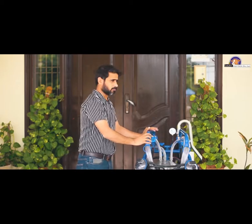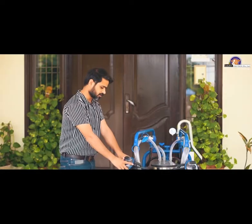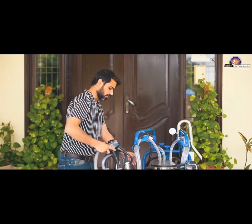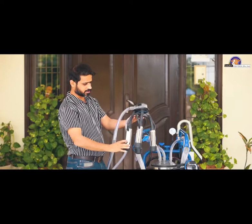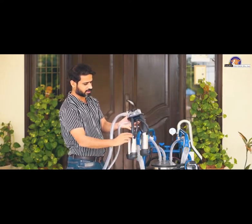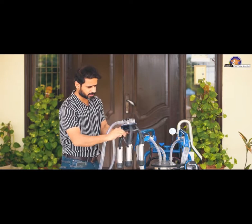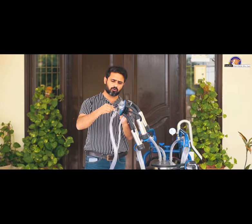This is a single bucket, double cluster — two 40cc clusters. Clusters are the most important thing in a milking machine. A cluster includes: number one, a shell; a liner; and a short pulse tube. This is a shut-off valve where the vacuum is turned on and off.